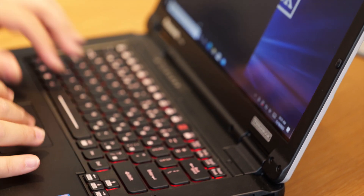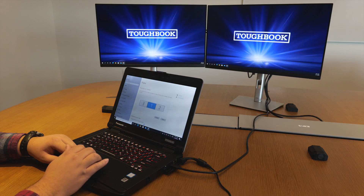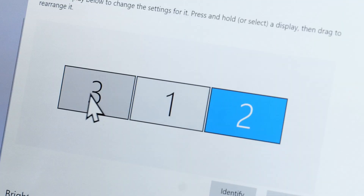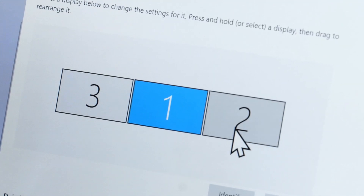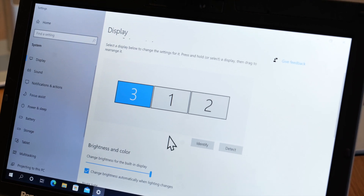To verify that the daisy chain display setup is working, we will see multiple monitors appear on the display option. The requirements for this daisy chain setup depend on the Intel i5 CPU or greater, Intel UHD graphics card or greater, and the USB-C interface on the device.